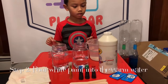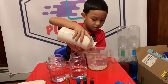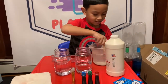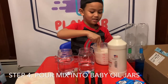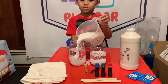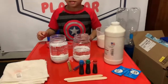The next step is to pour white paint into the warm water. And then stir it with a stick. And then you're gonna pour some of the mix into both jars. It already looks like snow.